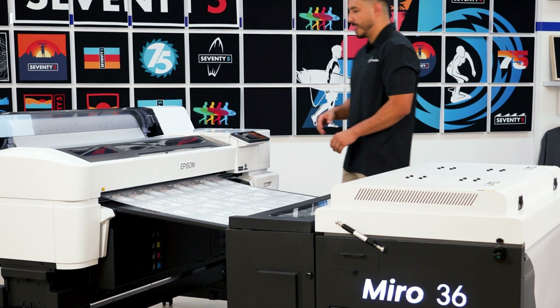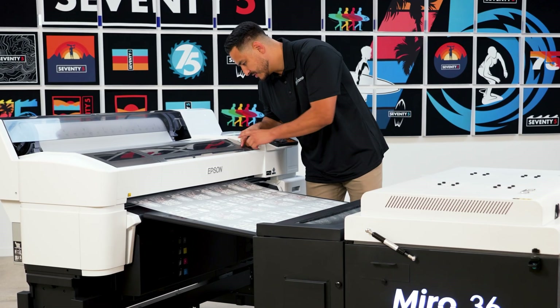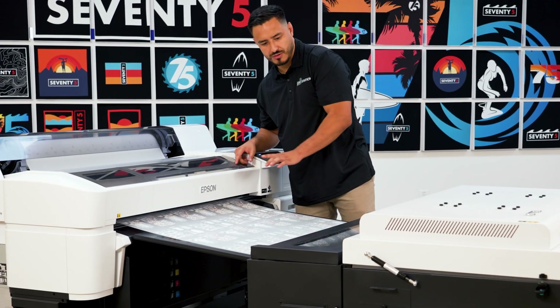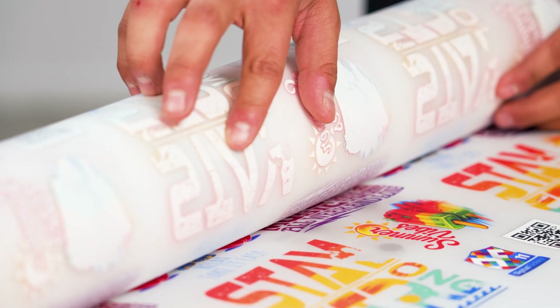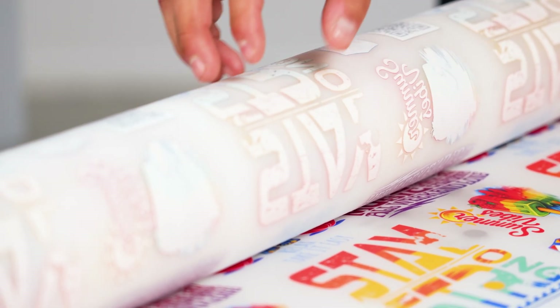As you print, keep an eye on print quality, powder levels, and film tension. Here's an extra tip: make sure to feel your printed film — it should have an orange peel texture. If not, bump up the main heat by 10 degrees.